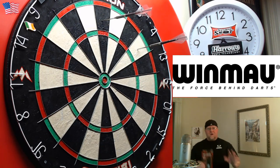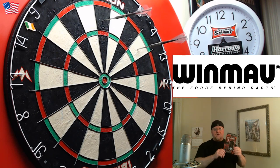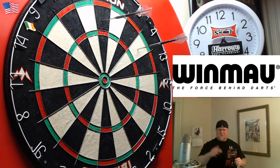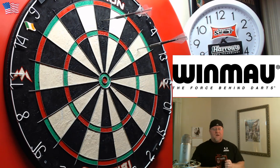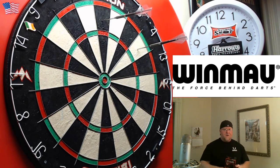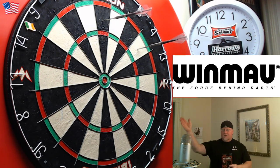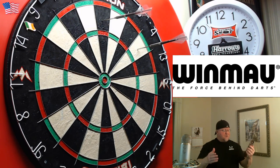Hey, what's up guys, Worldwide here. We got a really good video for you today and this one means a lot to me personally, because the darts we're going to be taking a look at were sent to me as a gift from one of my subscribers. He knew I was a huge fan of the Ted Hankey darts — the old smoother version — and these are the brand new 16 gram multi-ring onyx coated version.